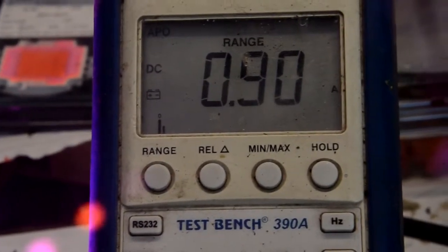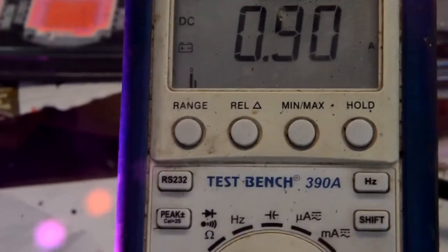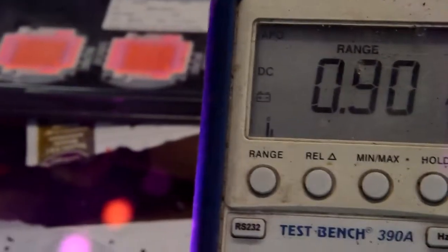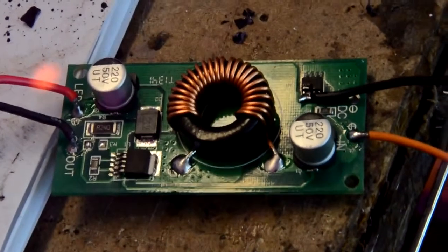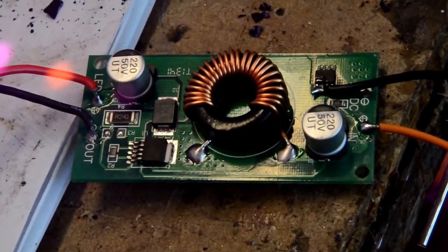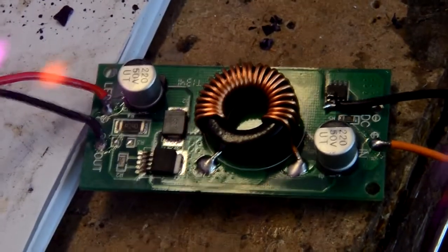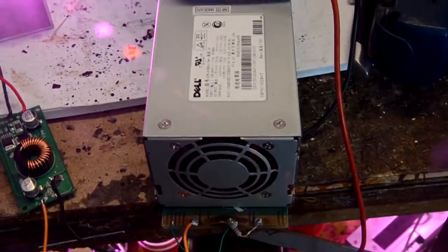I'm testing a Chinese 30-watt DC to DC boost converter for my LED grow light. Here's the grow light running off 12 volts, and the converter is right here. This is one of those cheap converters — it was $4 to $6 for ten. It appears to work very well, running from a 12-volt computer power supply.